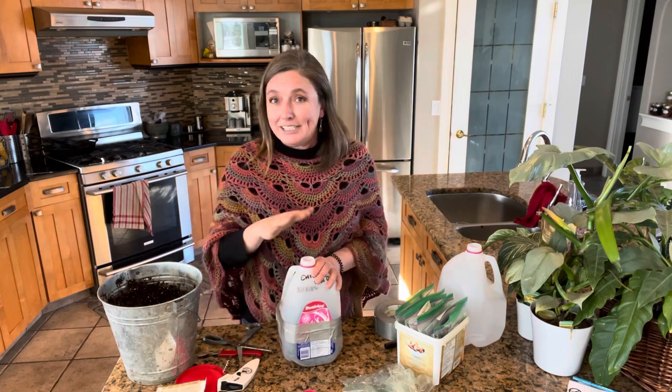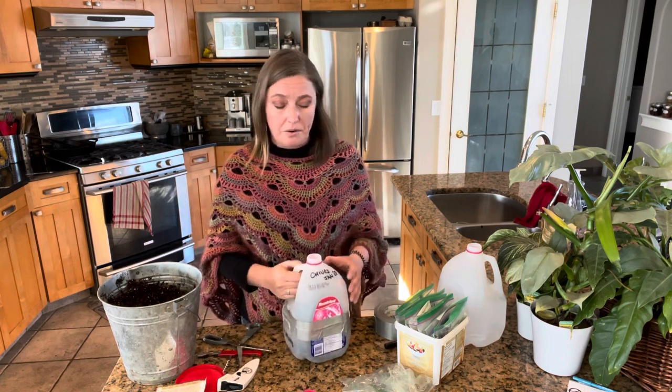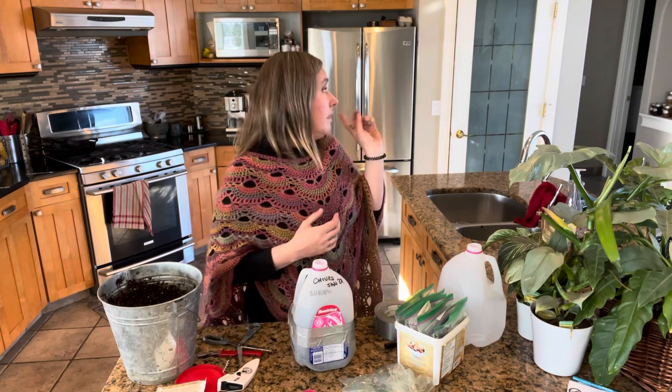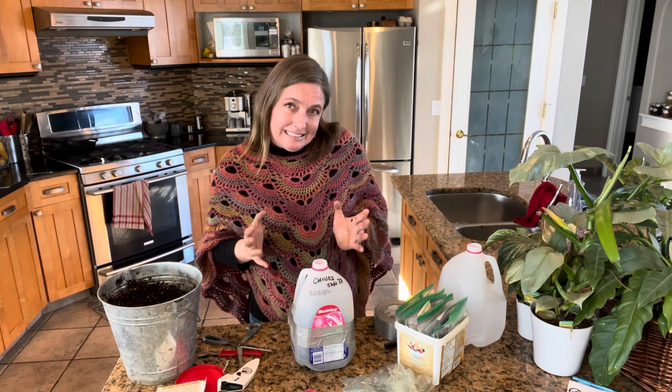This method is also much more forgiving of neglect than trays under lights in the garage would be. I actually had a very serious accident and the jugs were completely neglected — nobody looked at them for almost three weeks — and I lost very few. This is a far more forgiving method of getting your seedlings going than all the fussiness that goes on underneath lights inside.